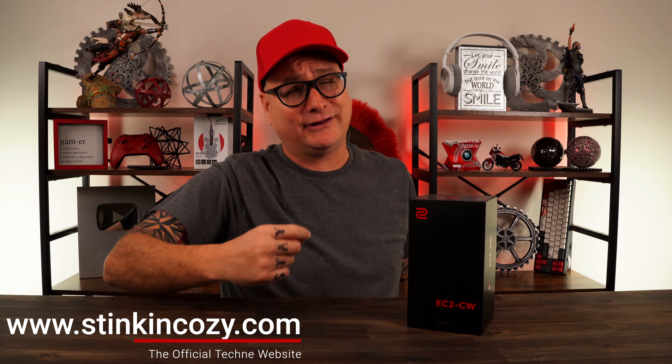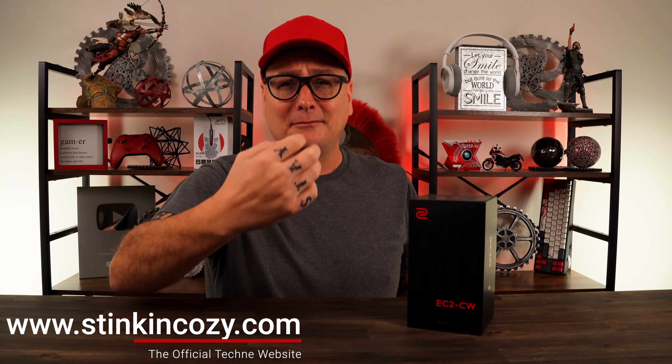When you all come to my channel for a product review, most of you know what I'm going to deliver, right? I don't follow trends. I don't follow whatever is hyped up out there and generating clicks. I like to deliver that honest, real dedicated user review. Hence the reason I'm late for the Zowie EC2CW mouse review.